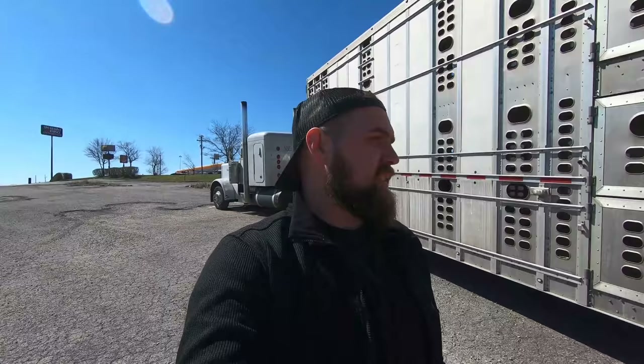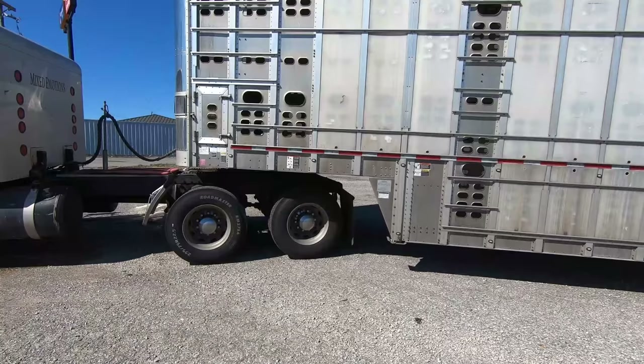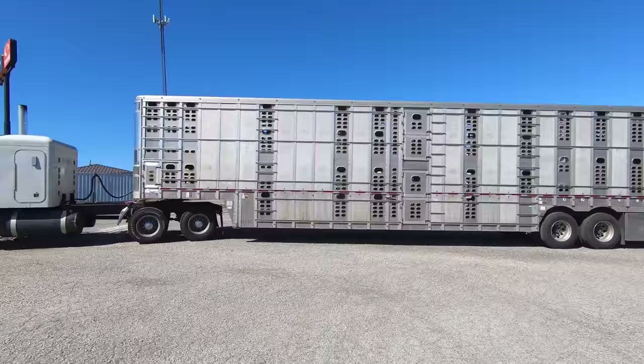What is going on, YouTube family? It's the Milkman, and we are back with another video. This time we're back with a new trailer. I ended up being able to pick up a 2018 Wilson trailer — it's a dual dual lift. In the previous videos I was pulling around an older Wilson trailer. He had one sitting down in Greenville, Tennessee, so after I unloaded the pigs in Kodak I ran over to Greenville and grabbed this one. I figured I might as well do a little walk-around to show you guys what's different on it.